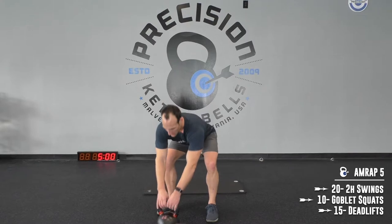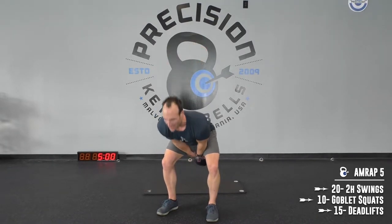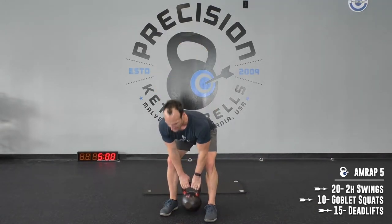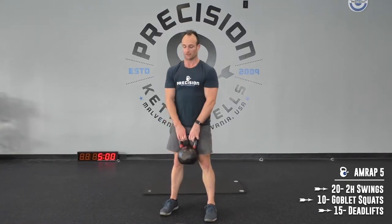Again, we're going to 20 swings, right into 10 goblet squats — get those 10 squats in. From there, drop it right in between your legs and do 15 deadlifts. So that's 20, 10, 15 — five minutes.